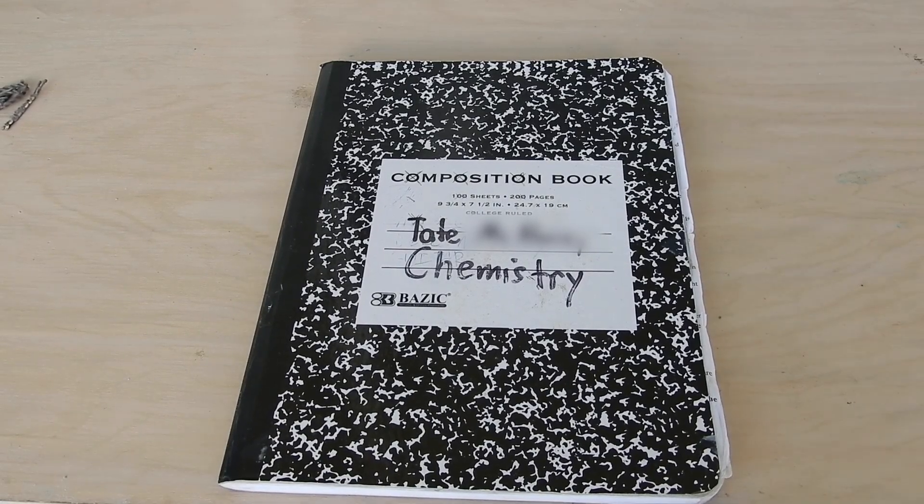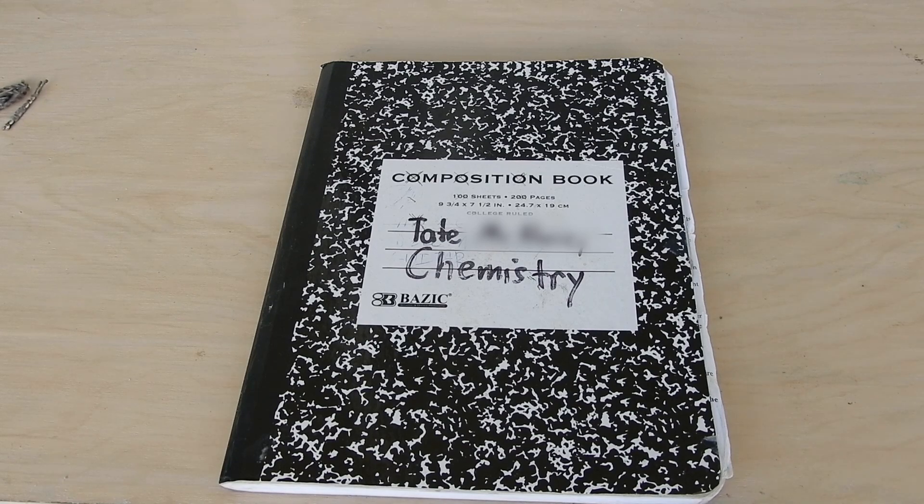Hey everybody, welcome back to Bac Maxi, and in this episode I'm going to be doing a Bac Maxi Archives.